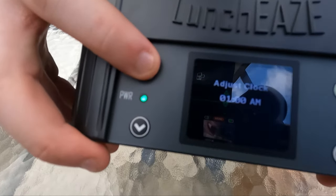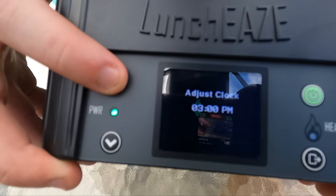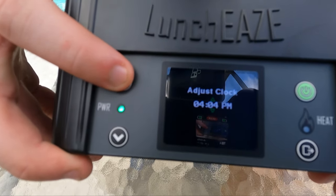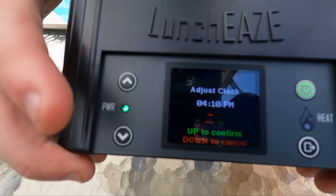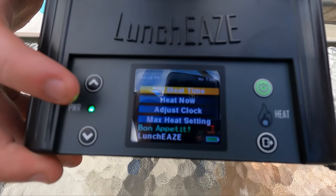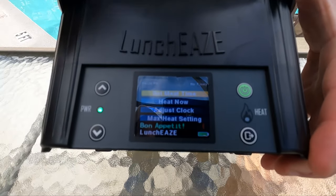Keep your proteins on the bottom — that's what the instructions said too — your lighter stuff like rice and vegetables on top. So let's do the setup here. First power on since we charged it. We'll hit power... starting up... adjust clock. Setting to 4:10 PM — down to cancel, up to confirm. There we go. It's showing 4:10 PM in the corner.